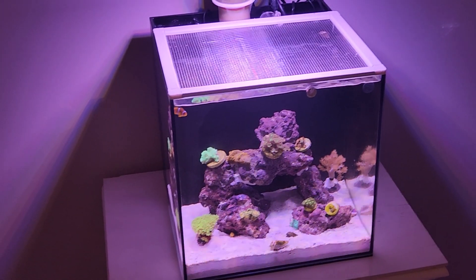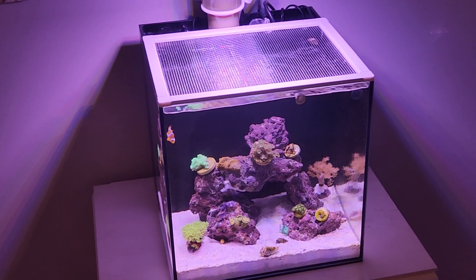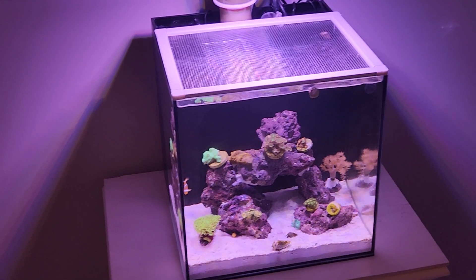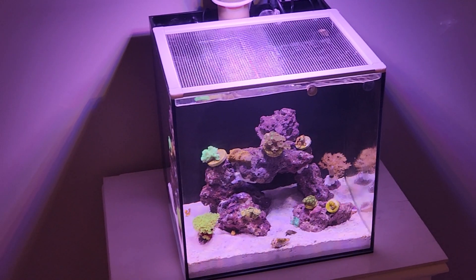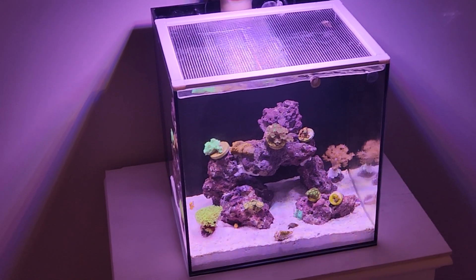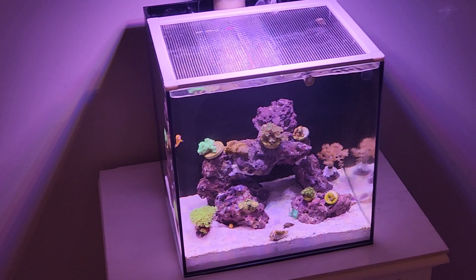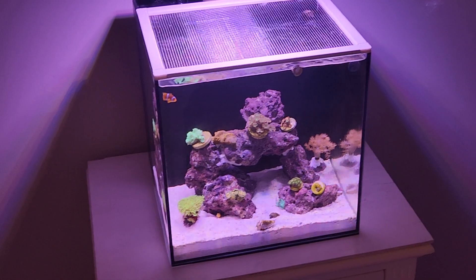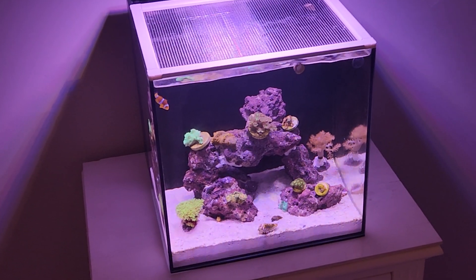I'm more interested in real people with real tanks on a budget — not recommending something because you got it free from a sponsor, but actually trying it, seeing how it works, and showing the truth. So we're gonna find out. Do me a favor — like the video, subscribe, follow me, and I'm going to be following the journey of this reef tank for quite some time.